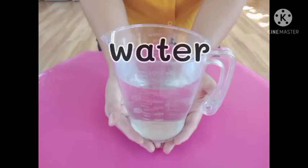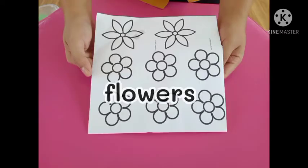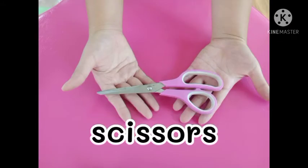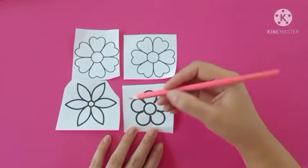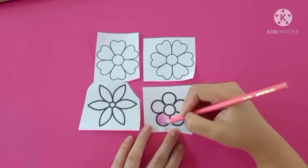Materials: water, tray, flowers, and colouring pencils. Colour the flowers beautifully, making sure you colour the flowers within the black lines.